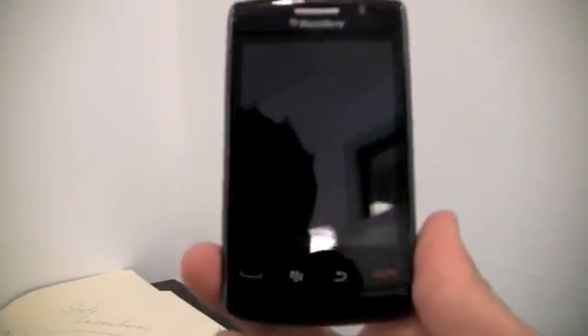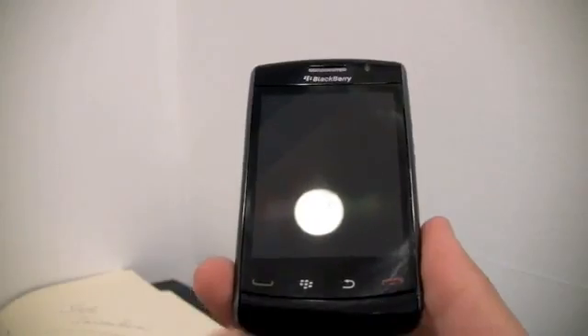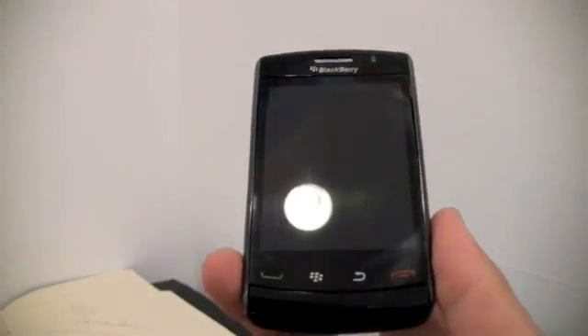Hey guys, I'm here to show you the new BlackBerry Storm 2. The first thing I'm going to show you is the outside of the phone, because it's the first thing you see when you buy a phone, right?